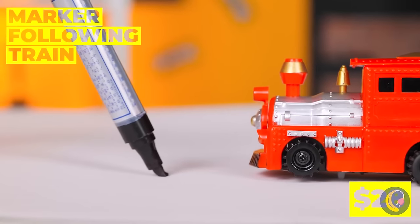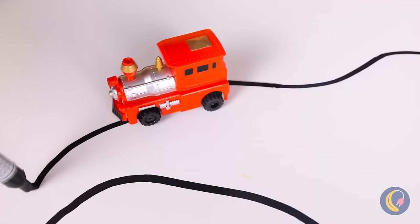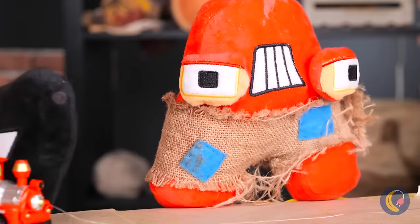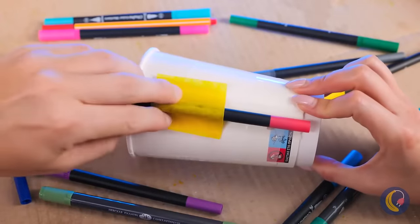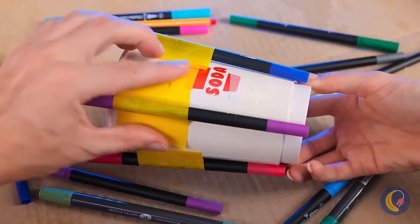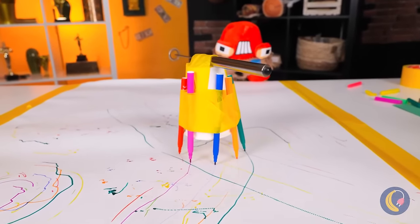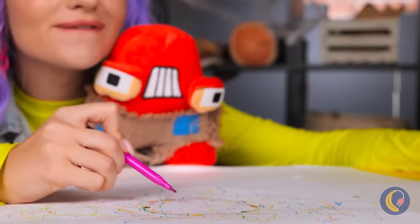This toy train's going places, especially when you get to draw the map. It's also fun to share — grab some markers and tape them around a cup. Now add a milk foamer on top and watch it go. When your device finishes its run, you've got a piece of art to enjoy.